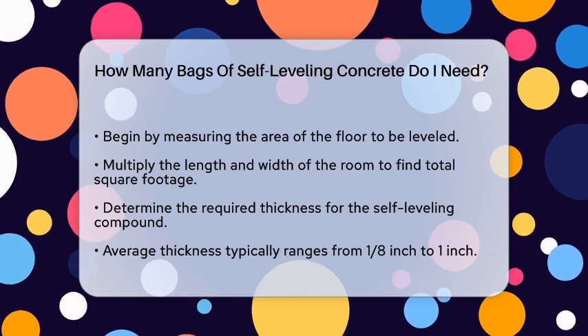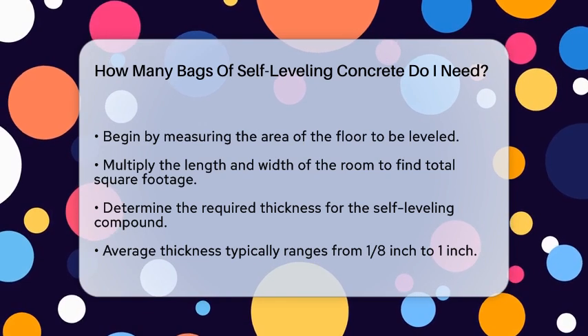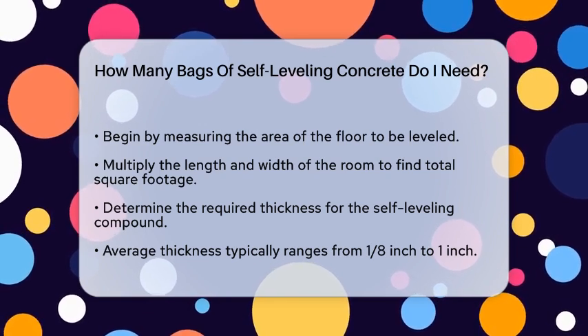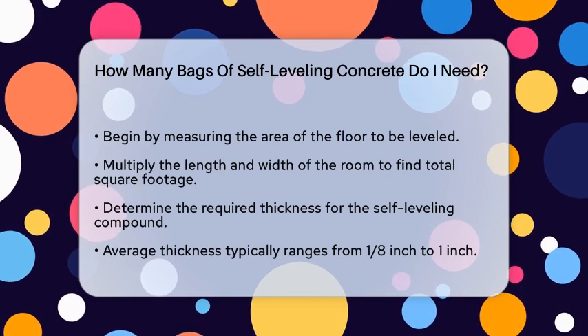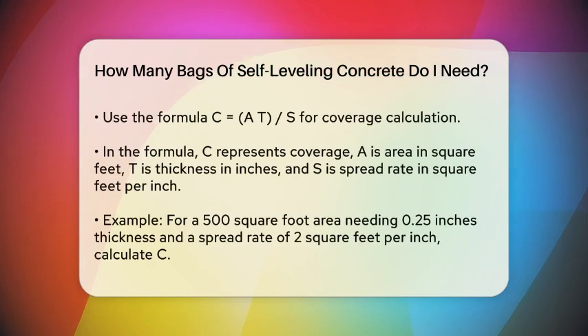Next, you need to determine the thickness of the self-leveling compound you'll be using. Most self-leveling compounds suggest an average depth between 1/8 inch to 1 inch. The thickness will depend on how uneven your floor is and what the manufacturer recommends.